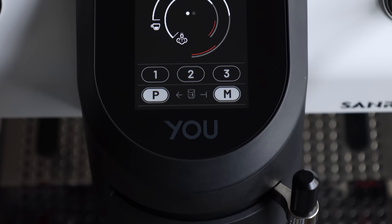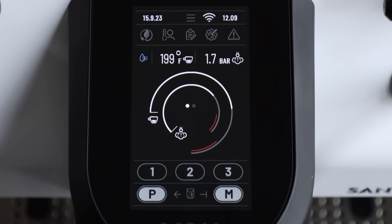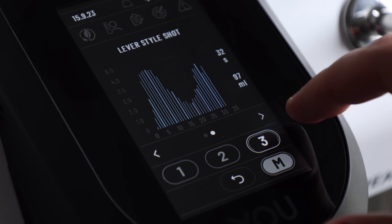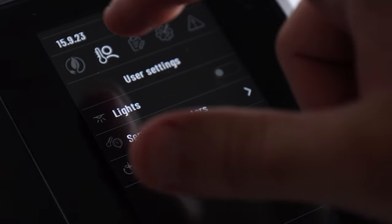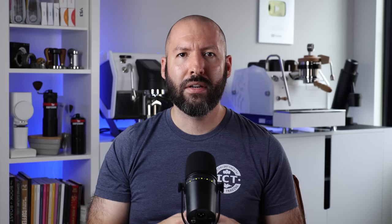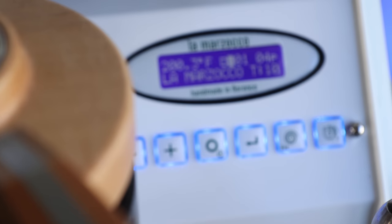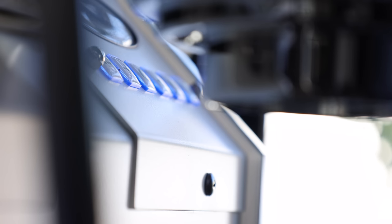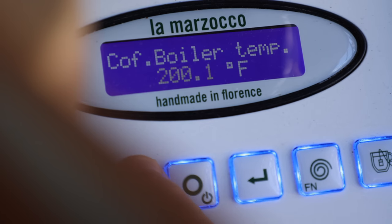The user interface on the U is essentially a smartphone slapped securely onto the group, which gives you a massive level of control from real-time shot data, graphs, and digital profile programming, to auto-cleaning and energy-saving modes. Inversely, and if we're still talking in terms of cell phones, the GS3 is a Nokia brick. There's only a simple and, let's face it, outdated-looking screen and keypad, with a handful of buttons that can only perform basic functions, like a standby mode and temperature adjustments.